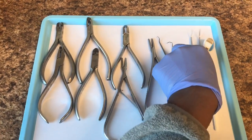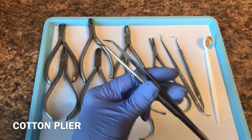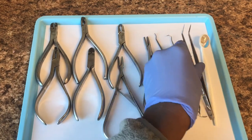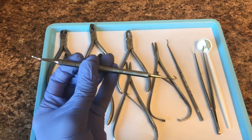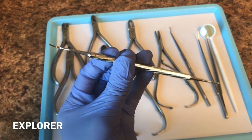We have a cotton plier here, which is used to take up items from the drawer instead of using your hands so everything stays sterile. Next, we have an explorer. This explorer we use to take off colors from each bracket.